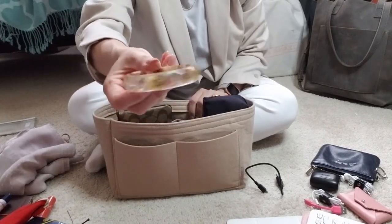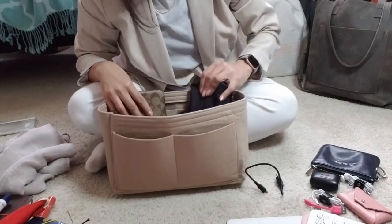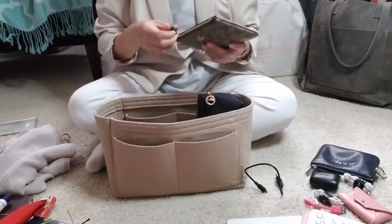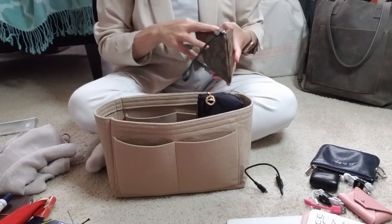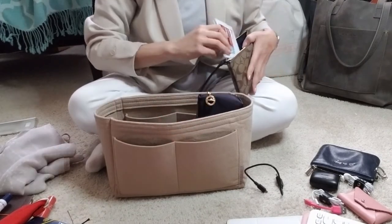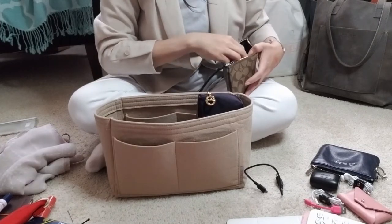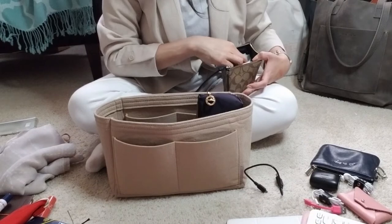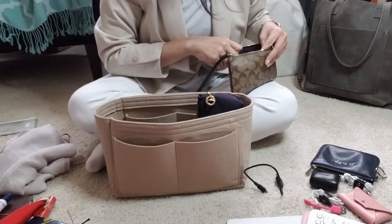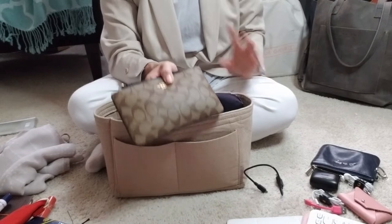I have a bangle — I have no idea where I got this, probably Etsy. I also have a large Coach pouch in coated canvas. Inside I have tampons, a couple of individually wrapped alcohol wipes, a couple of Wet Ones, a ton of band-aids, panty liners, and an alcohol prep pad. It's basically my catch-all pouch for all of my random stuff. I have a version of this for little bags as well.